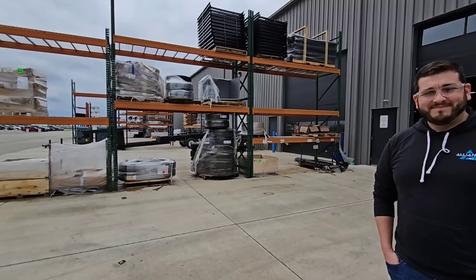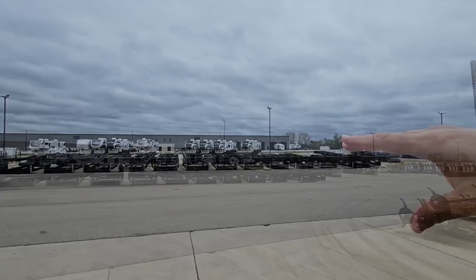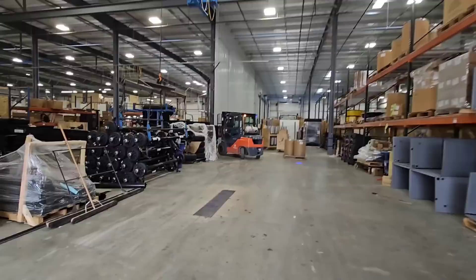First of all, you've got all the frames — those are your drop frames, the Alliance Paradigm frames, wide body frames. New Rhino Box, so these are all new Rhino frames as well. These are the frames as they come in. You've got all your axles, wheels, tires — everything stacked up here. We've got more axles, and Joe is my contact here.